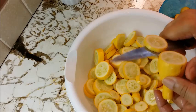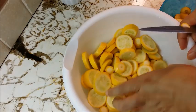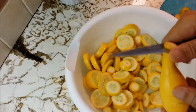When I'm slicing and working with vegetables like this, it gives me time to think and to reflect and to sing. I just love it.